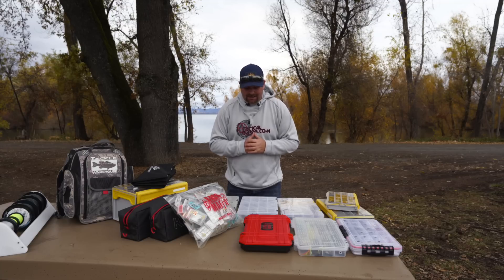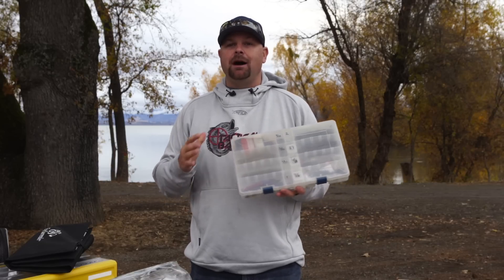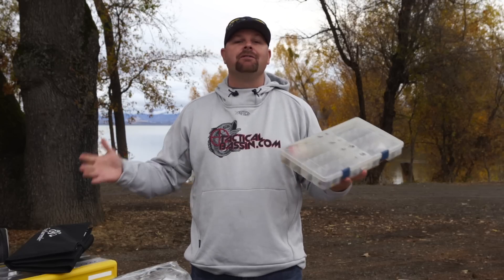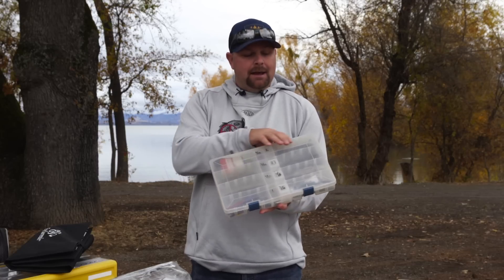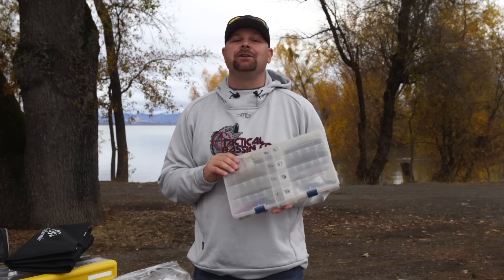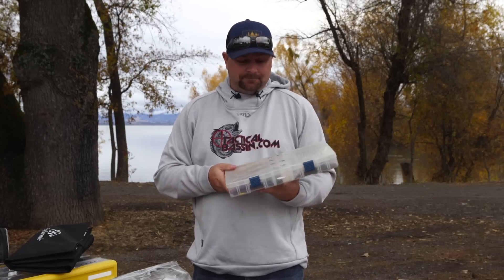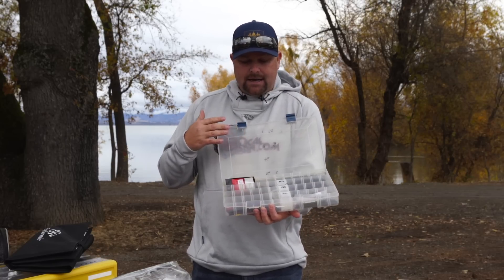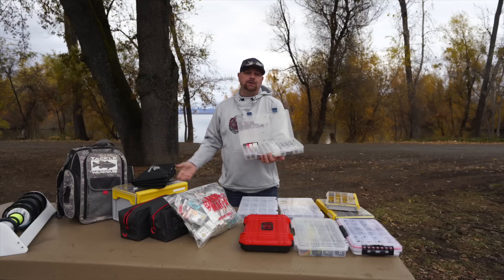The first box I want to talk about is the generic Plano 3700. This is the box that kind of set the standard for all the other boxes on the market. When you go search any brand, their size system — their 3600, 3700 — how they measure their boxes is kind of the staple for all other boxes. The generic Plano 3700, I've probably had a hundred of these in my fishing career.